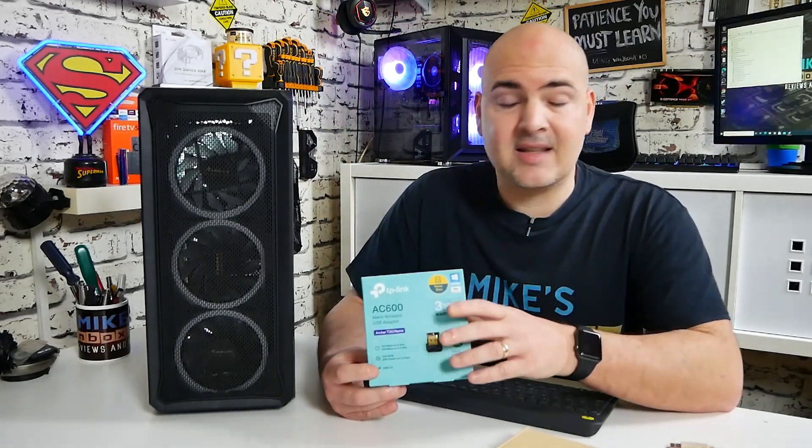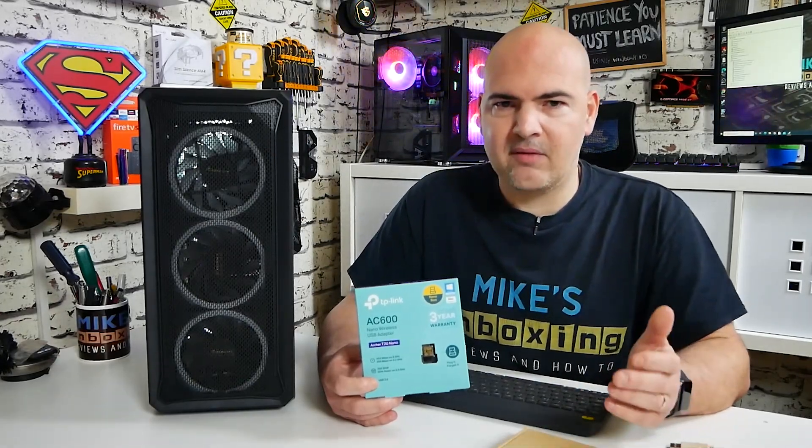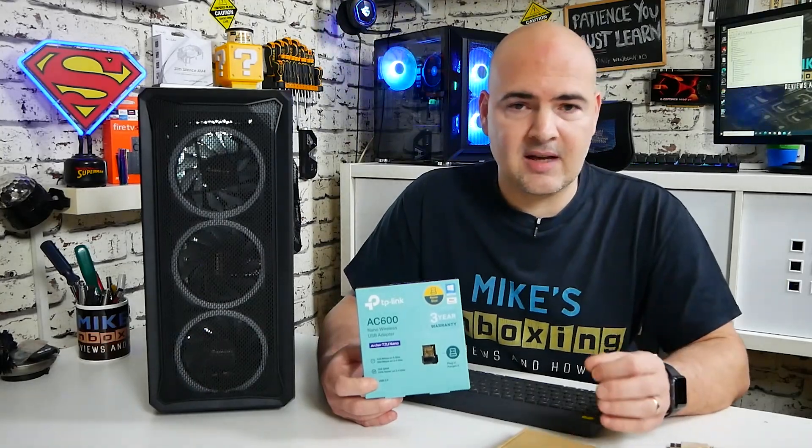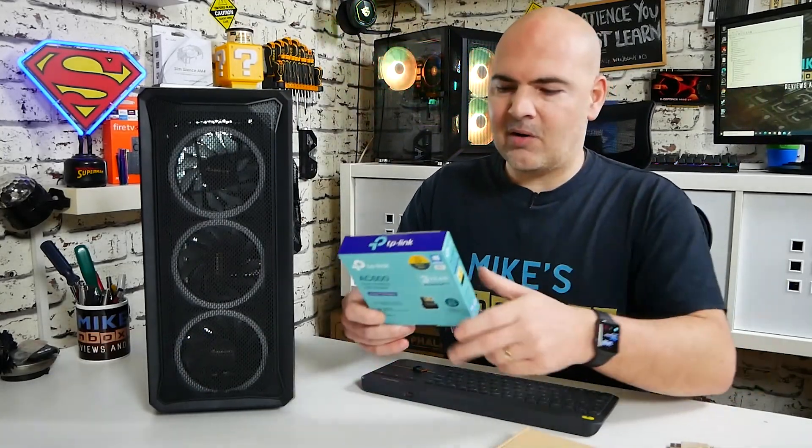One downside is that this is only Wi-Fi — it isn't a combo card, so it doesn't have Bluetooth as well. If you wanted Bluetooth, you would have to get an additional USB dongle. But I think for most people, when you're buying a combo card with Bluetooth as well as Wi-Fi, generally you're buying it for the Wi-Fi — the Bluetooth is kind of a secondary factor, and in some cases can potentially be an additional point of failure. So anyway, let's get this thing unboxed.